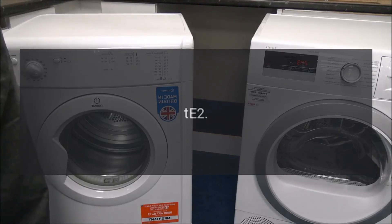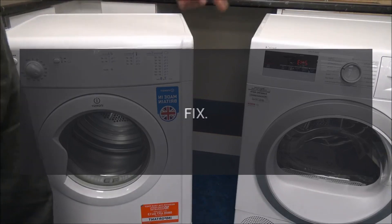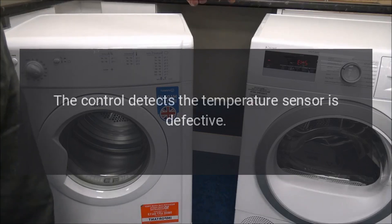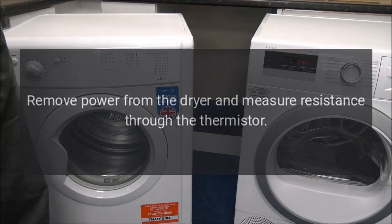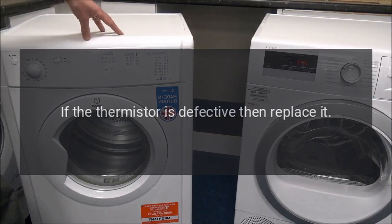Code: tE2. Problem: Thermistor failure. Fix: The control detects the temperature sensor is defective. Remove power from the dryer and measure resistance through the thermistor. It should measure about 10,000 ohms. If the thermistor is defective, then replace it.